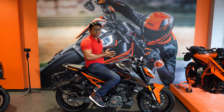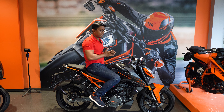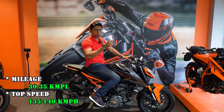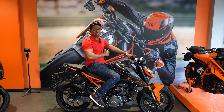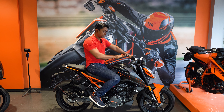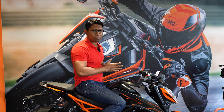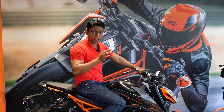If you talk about mileage, the mileage you get from this bike depends on your riding style. If you ride it correctly, you can get good mileage from the Duke 200. Regarding top speed, I don't recommend riding this bike at its maximum — as long as you ride responsibly, both performance and mileage will be good.